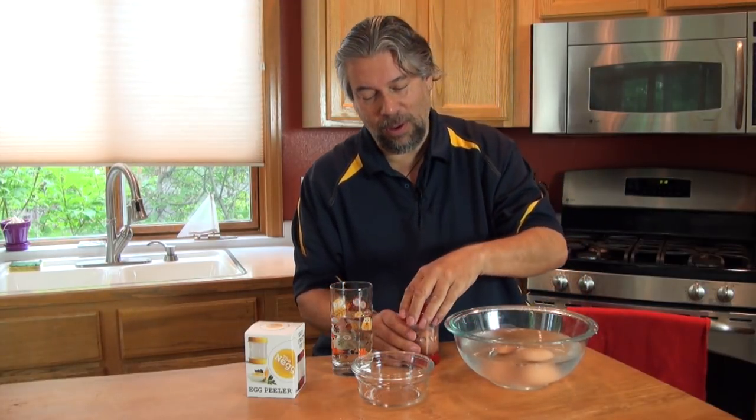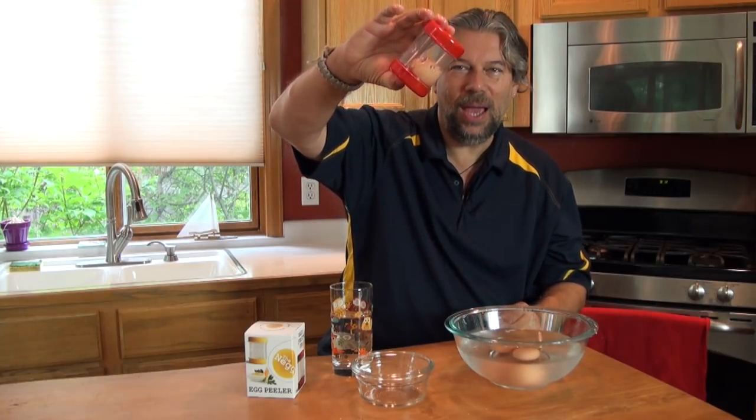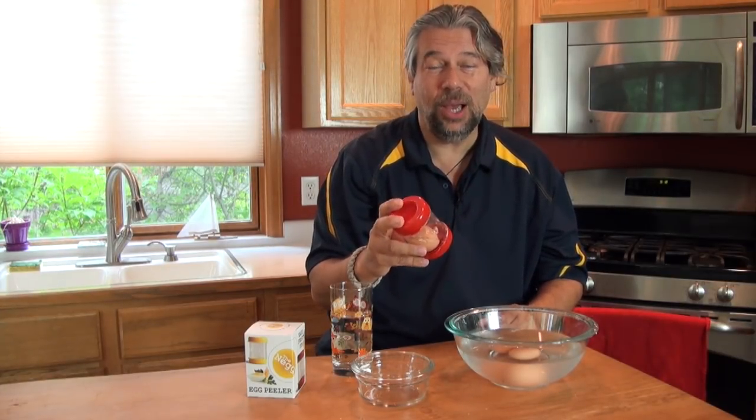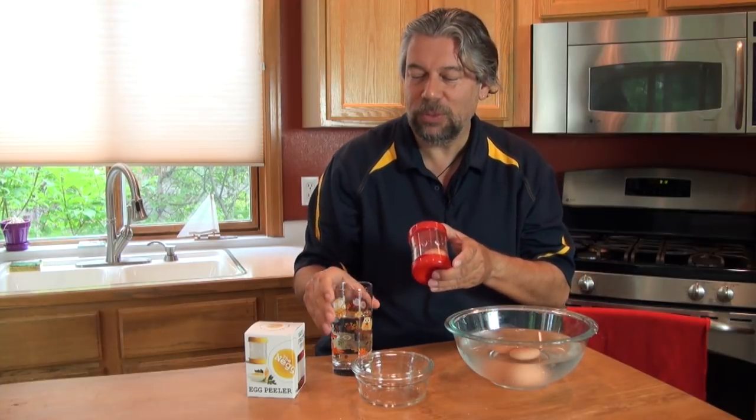This is where all the action happens. You can see we have the egg and there's just a little bit of water in there. I'm going to shake it up — the first couple of shakes are obviously going to break the eggshell, but then the water is supposed to get underneath it. It's somewhere between 4 and 12 shakes. The Neg is supposed to crack the shell so easily that I'll be able to peel it in just a second. Let's move the glass out of the way and give it a whirl.